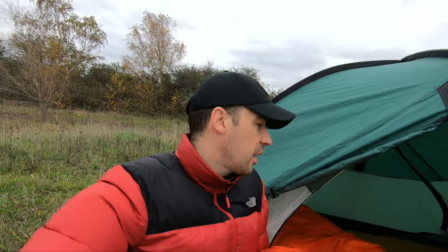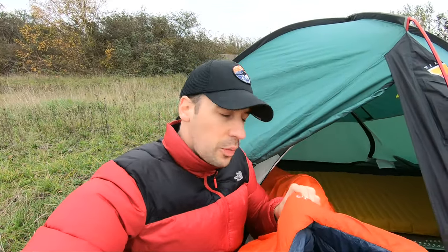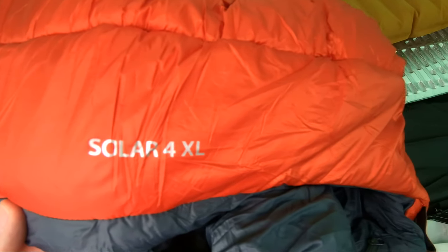Last up, it's a new purchase for me, so I've not actually used it yet. Obviously we're in lockdown so I can't go camping, but I've got this little beauty. It's the Rab Solar 4, extra large. I was planning on getting a new sleeping bag and this one was on offer — I got it for just under £100, which is really good. Normally it's around £140. It is quite heavy, but I think that's to be expected for a winter sleeping bag.